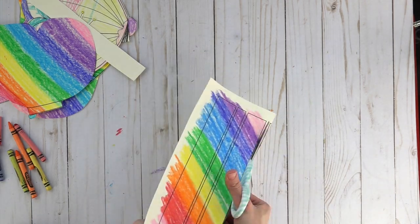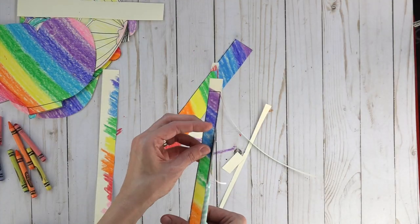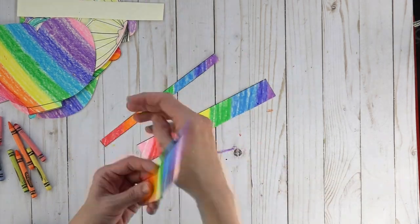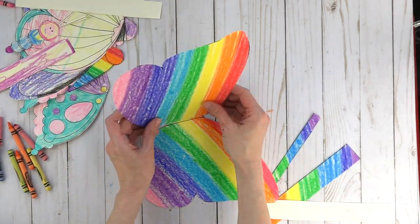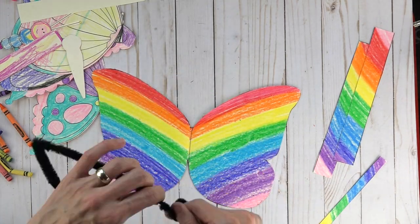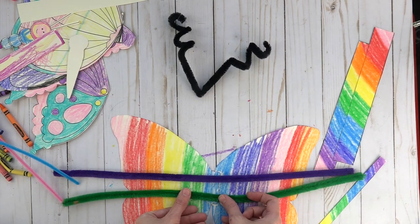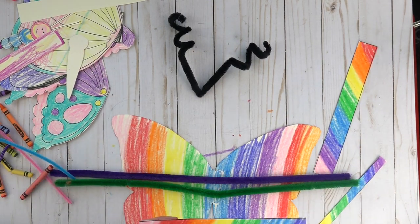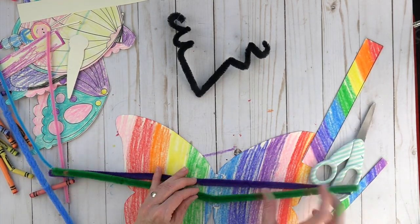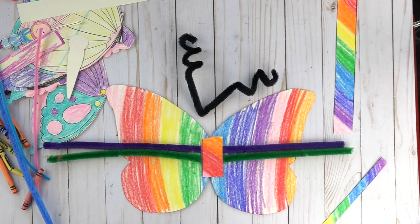The strips that you're seeing me color and cut out right now, those can either be used as bracelets and then you staple them together and staple the butterfly on, or you can use a brad for it. However, I decided to use it to hold the pipe cleaners on and I wanted it to be removable. So the pipe cleaners are being held on by a piece of the bracelet. And then I just hot glued it all together so that it's easy for them to take off and put back on again.